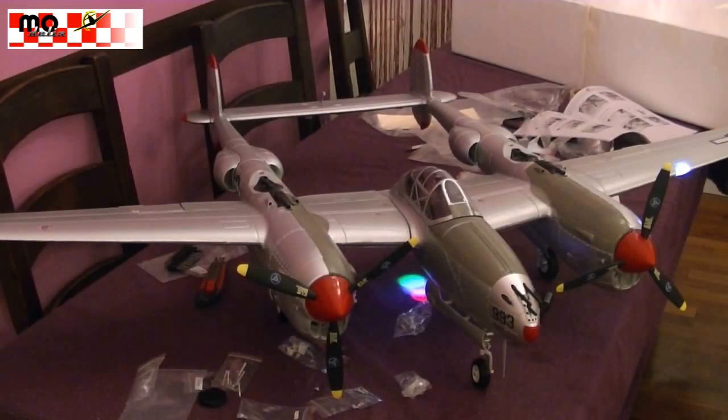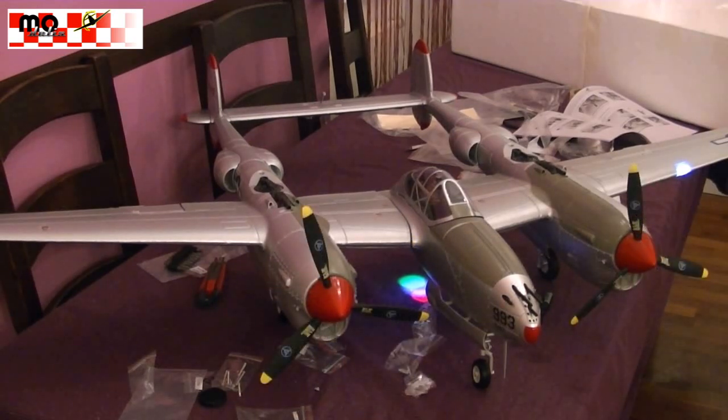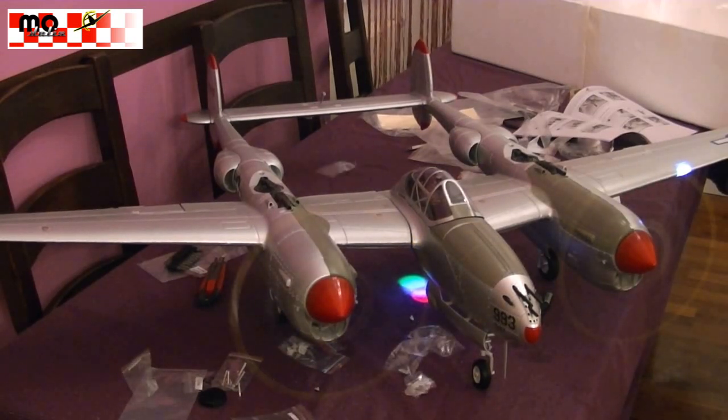Now the P38 is finished, so far we have built it and it looks really great. It's a wonderful model, very original, very scale. One of the most important things are the counterrotating props — this means the torque of the motors is compensated by having the propellers rotating in different directions.